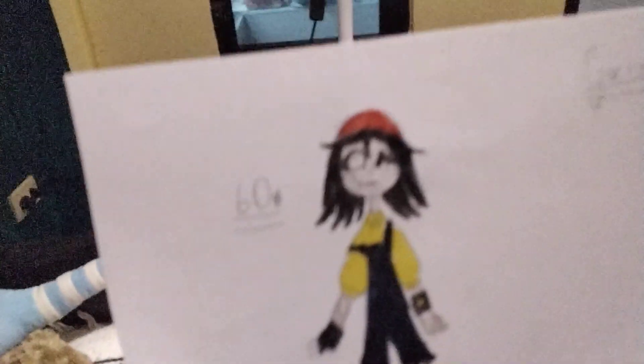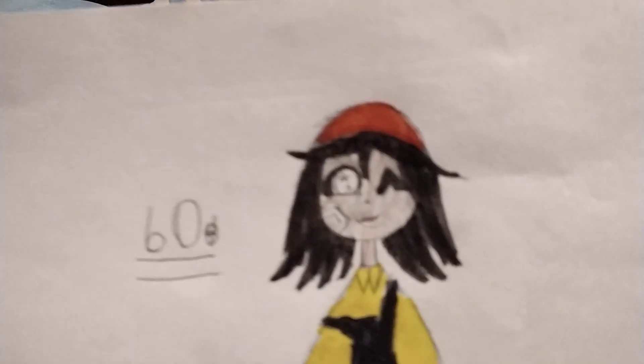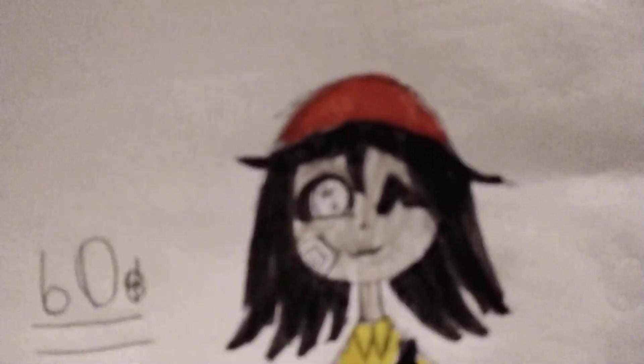Today I made this cute girl and if you want to learn it's pretty easy, but I'm not gonna draw for you because I am busy. First you just make a circle for the face.